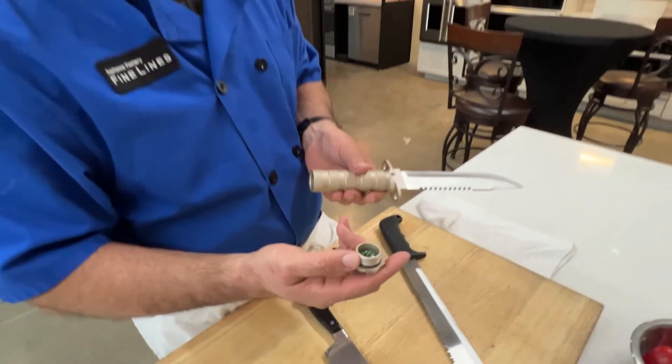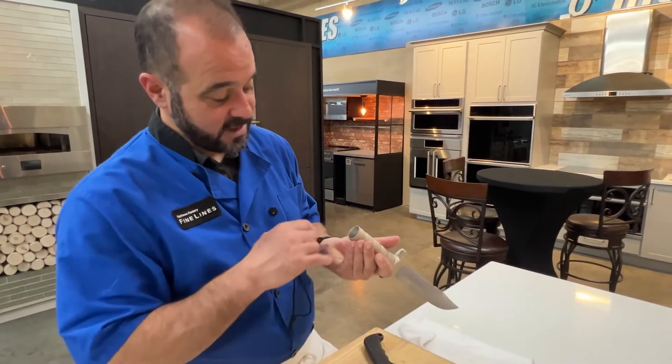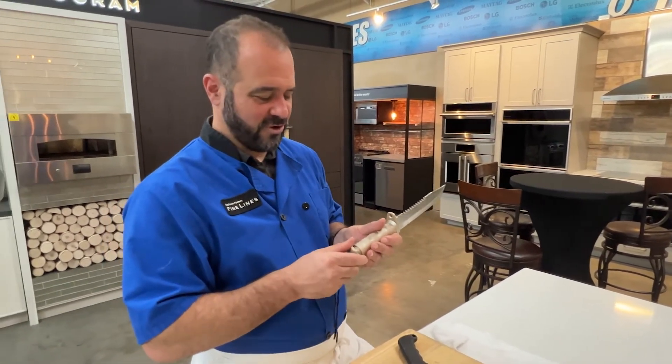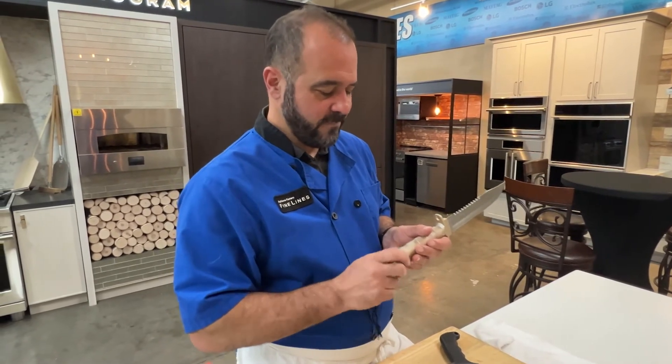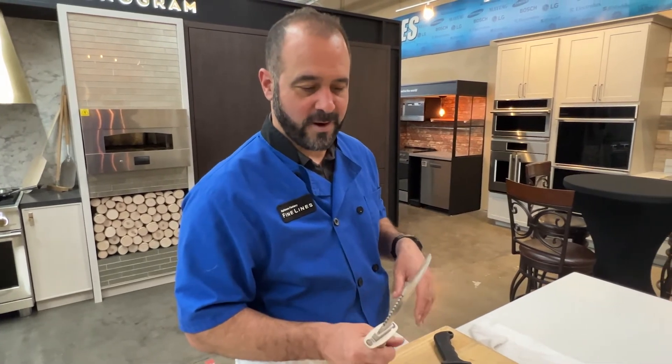I don't think it even spins — it's like locked in place. And if you dig through there, there's some other survival goodies: fishing line, a hook. Left in the wild with this knife, I'm sure I would make it out alive, no problem.